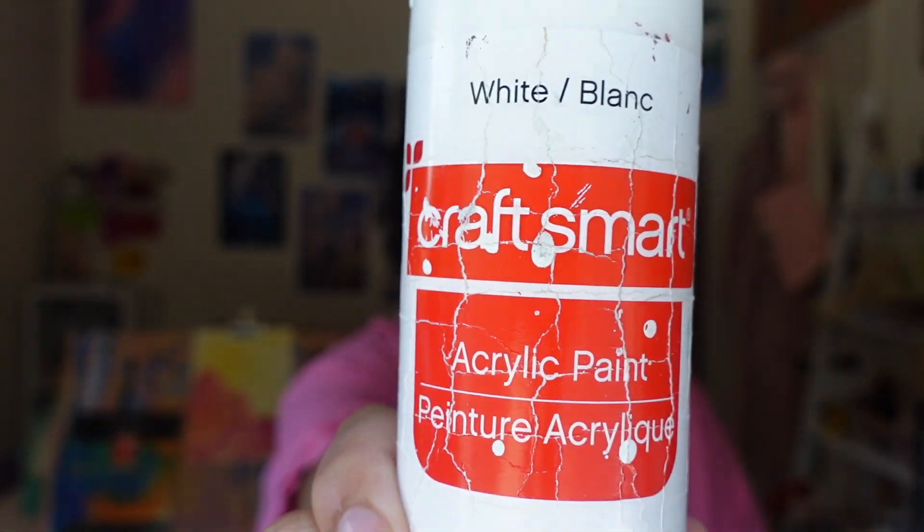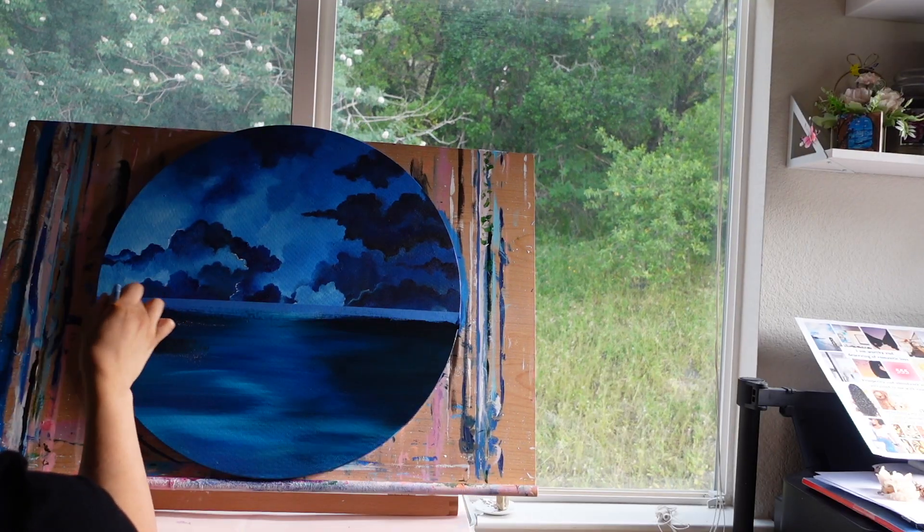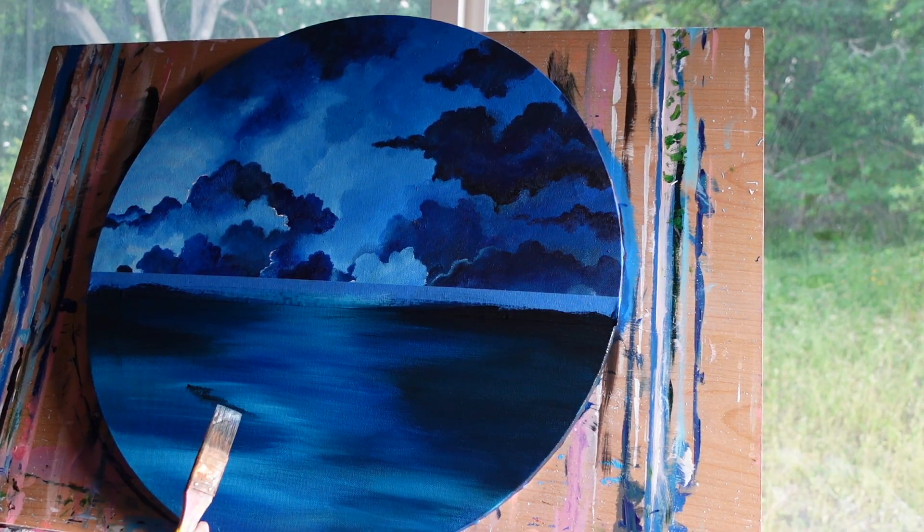Something you will need more of than you think is white — titanium white. As far as paint brands go, I use a lot of different ones. I like this CraftSmart titanium white because it's very runny and liquidy, which helps stretch my other paint. Most of my paint is Liquitex, but when I first started I used Mont Marte acrylic color and Castle Art paints — I just used whatever was available. Those came as gift sets with packs of all the colors you need, which is great for starting out.